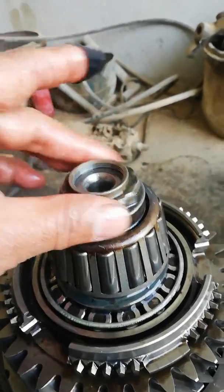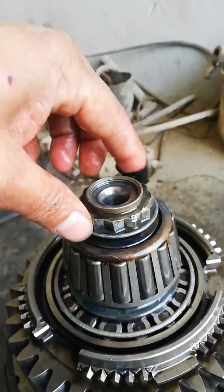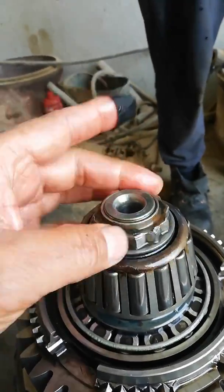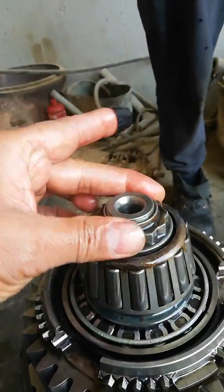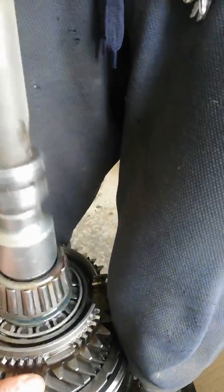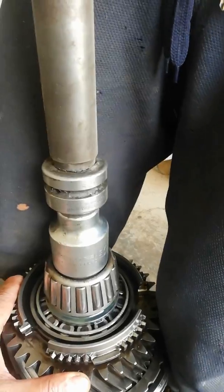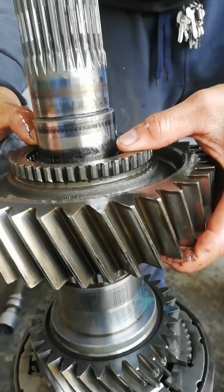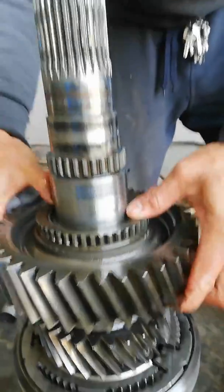Now we can put the lock nut. This is a reverse nut. Change the position of the main shaft and now install gear number 2.